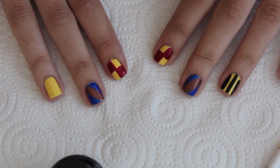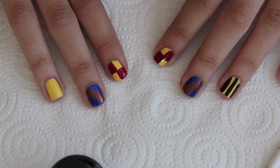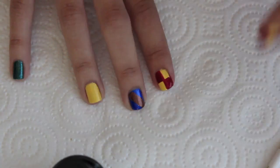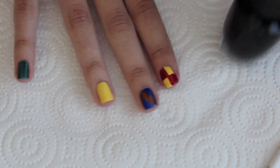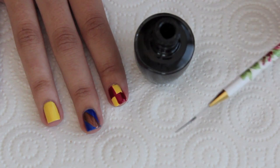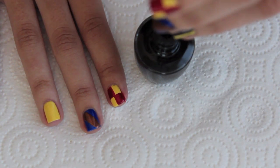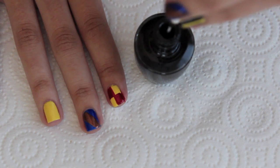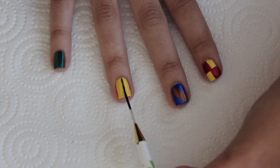The third house is Hufflepuff, represented here on my ring finger. Their colors are yellow and black, just like a little bumblebee. I'm going to be using another nail art brush and dipping it into the Black Onyx color I showed earlier. And I'm just going to start making stripes.